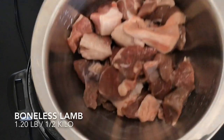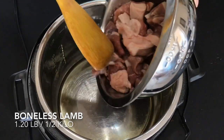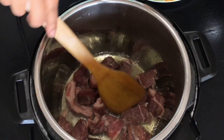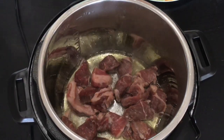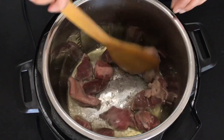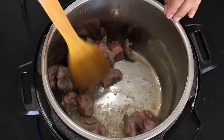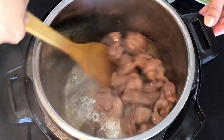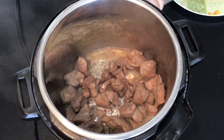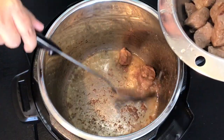Here I have taken boneless pieces of lamb. You can even use bone-in pieces. Lay them in a single layer for some time then start stirring. Stir till the color changes from red to brown. As you can see the color has now changed to brown, so I am going to take them out in a bowl.